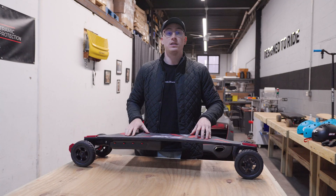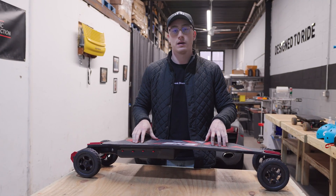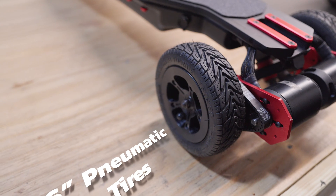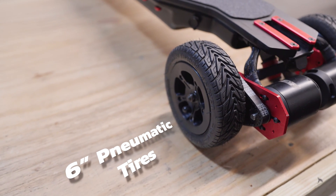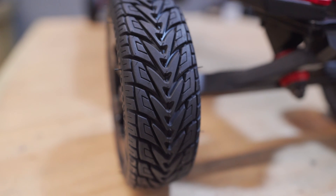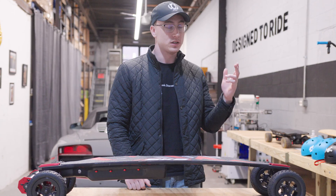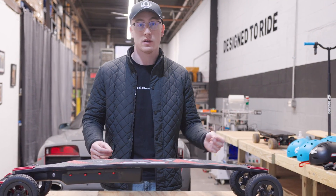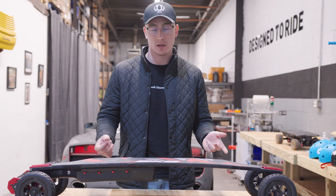Today we're going to be going over the BQB Duo Type R and some of the reasoning behind the design. Starting up front, we have these six-inch pneumatic tires filled with air — great for off-roading. They have a flat contact patch that gives you a bunch of grip, so they're great for racing as well as off-roading. The tread pattern is also custom designed to disperse water if you ever ride through a puddle or are stuck in the rain.